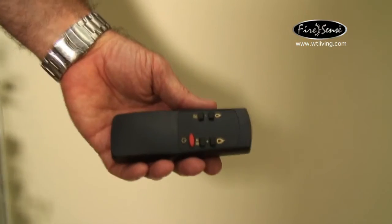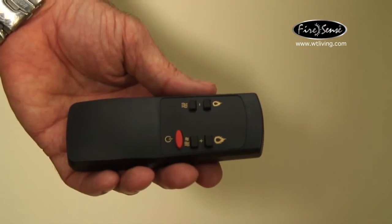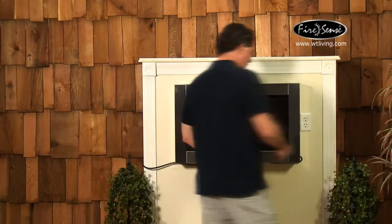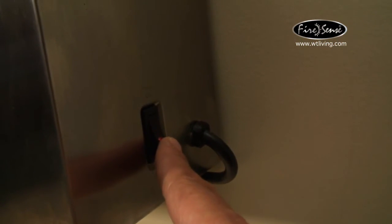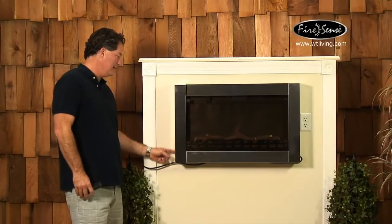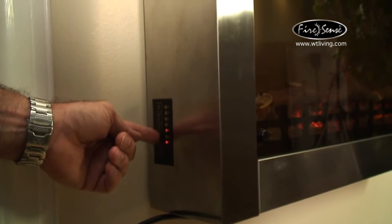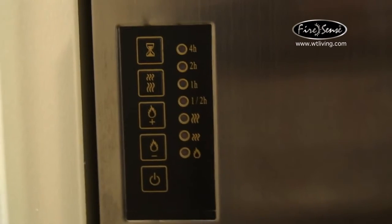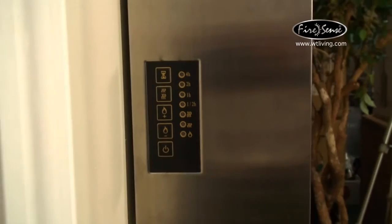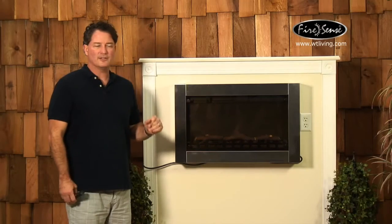It comes with a remote control, which is nice and handy to have. On this side is a master on-off switch, and then over on this side is a soft touch panel for all the controls. We'll show you how that operates in a second.